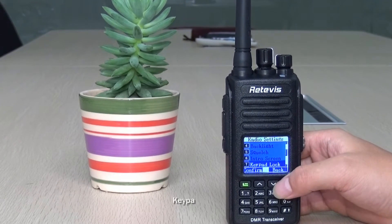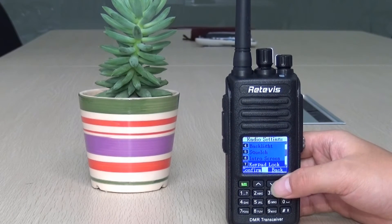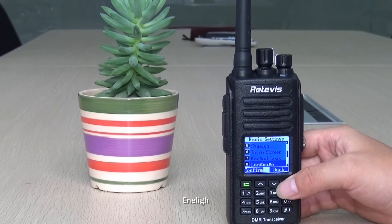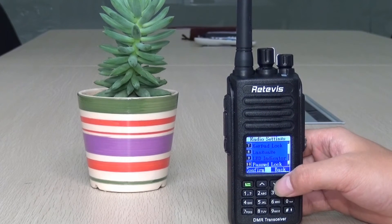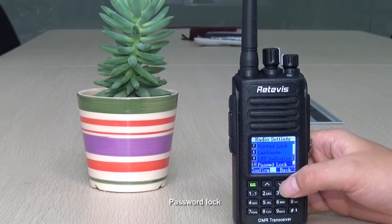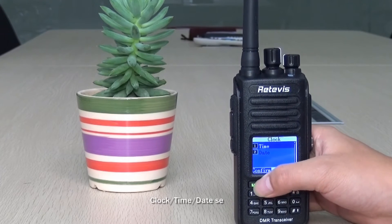Keypad lock can be set to auto or by hand. Language options are English and Chinese. There is an LED indicator setting and a password lock.